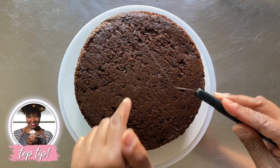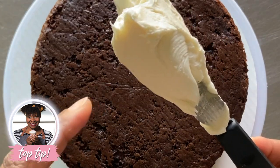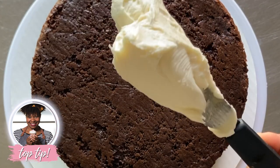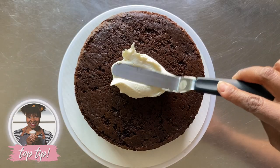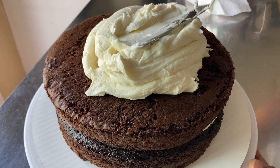When applying icing to a bare cake, always make sure there is a lot of icing between your spatula and the cake itself. Start by frosting the top of the cake. When your icing is smooth and the right consistency,